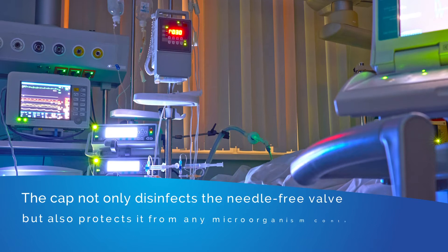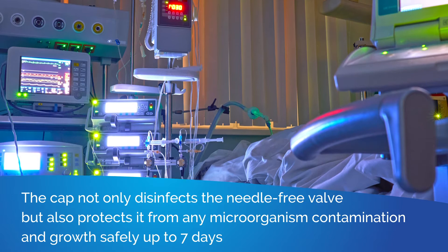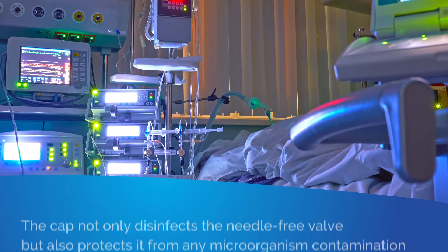The study also showed that SwabArt not only disinfects the needle-free valve, but also protects it from any microbial contamination and growth safely for up to seven days.